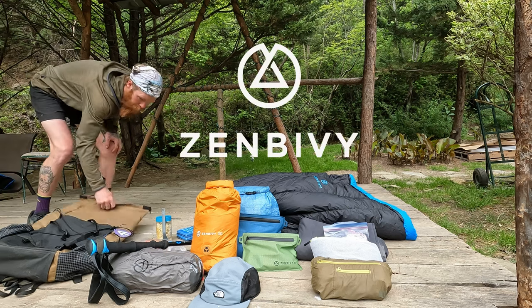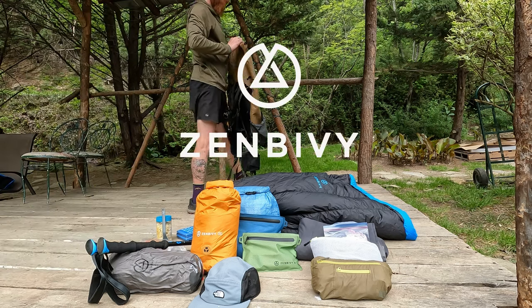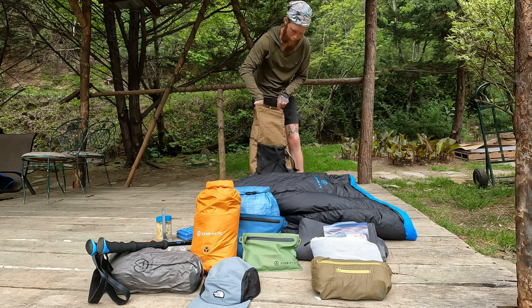Hey everyone, Snack Bar here with Zen Bivy, and today I'll be showing you how I pack my pack.